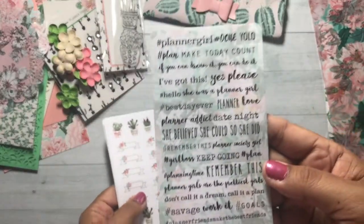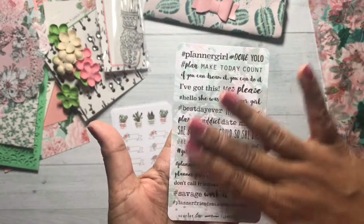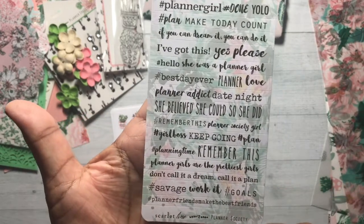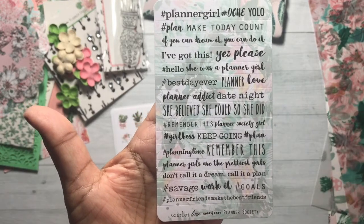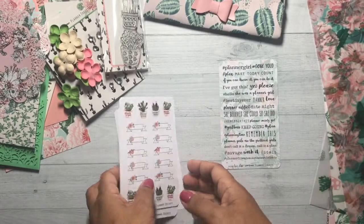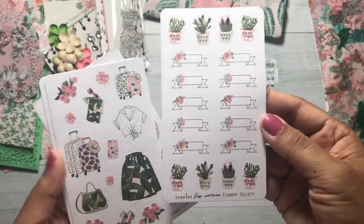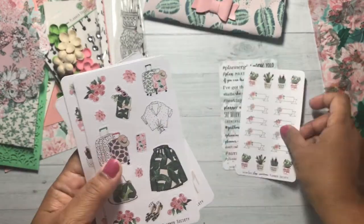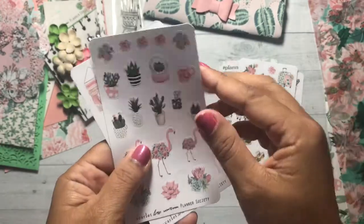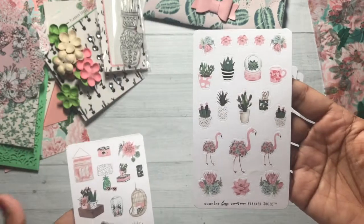I am so excited that Christy included these. She used to do these words on a pattern background before, and I'm so glad she brought this back. 'She believed she could and so she did.' I love these because they add just a little extra positive prettiness to your dashboards and your planners. The stickers that come in the Planner Society kit are more decorative.